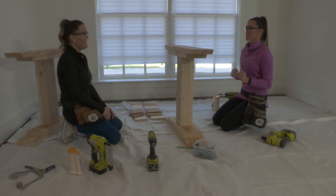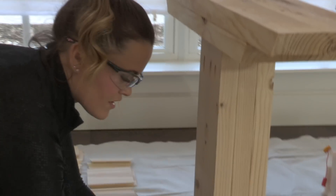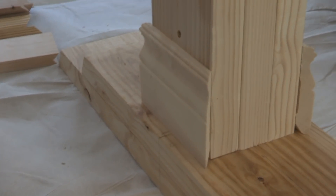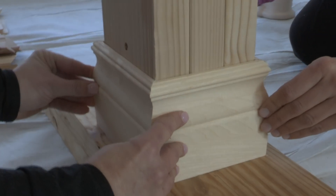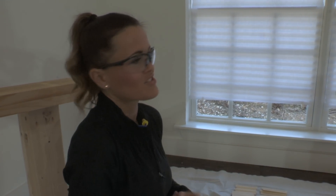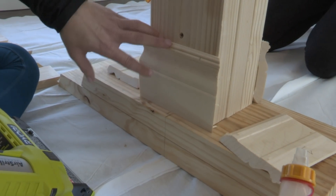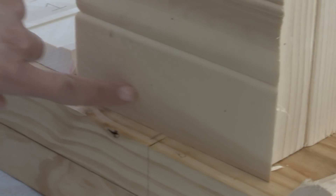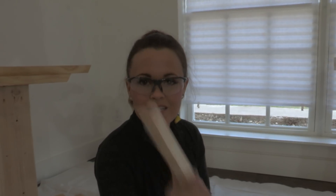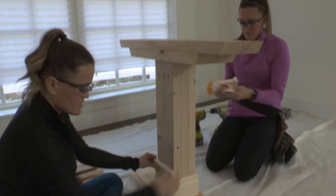We're ready to start trimming. Here's our long measurement - with trim it's always a good idea to dry fit everything. We have our first layer here and we want to make sure it all fits pretty good. We're painting this base with chalk paint, so any imperfections or cracks will be hidden under that paint. We're using glue bots to attach the trim, then adding pin nails - and what's great about this tool is you cannot even see the nails in the wood. No nail holes to fill!